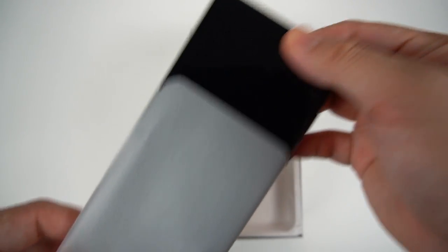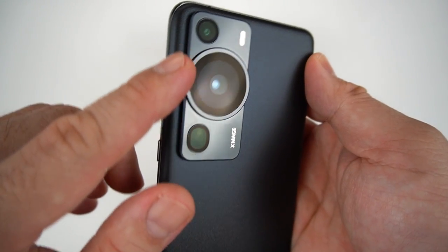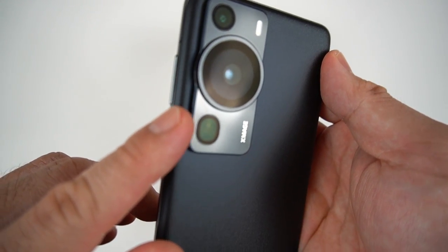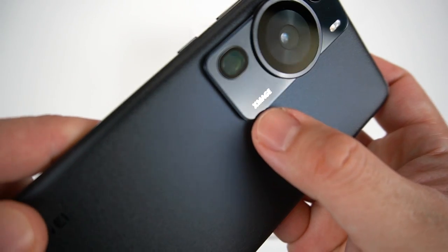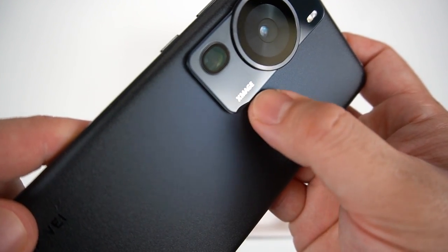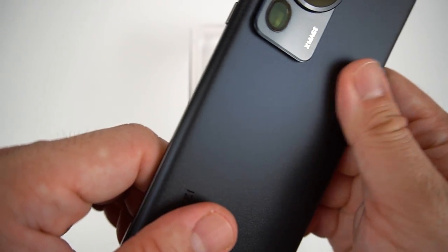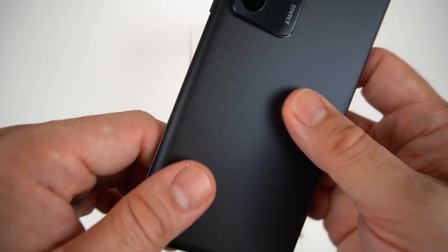So this is how the Huawei P60 Pro looks. You have the big camera sensor here plus two more. You can see the X-Mage logo. The matte black finish is definitely nice — it feels so premium, and when it catches some light, you can see some glitters.